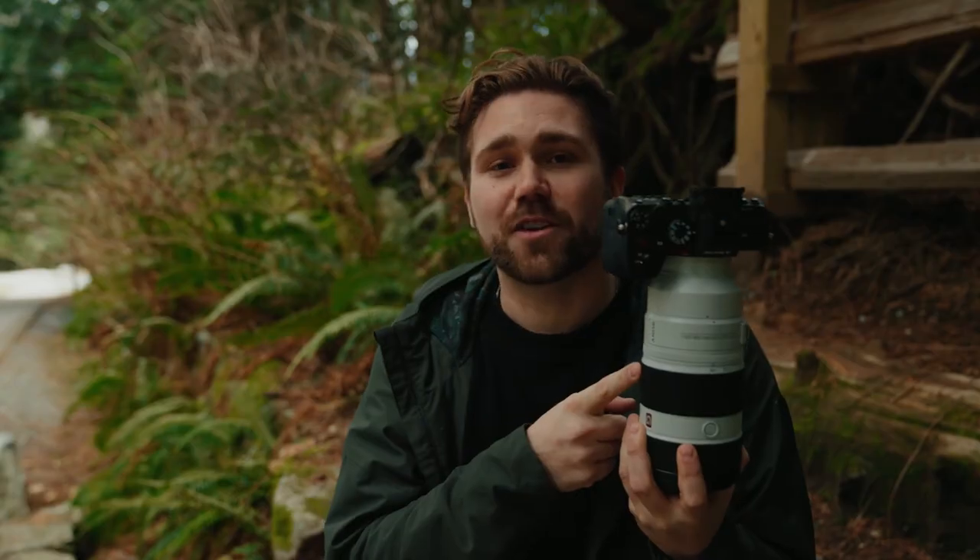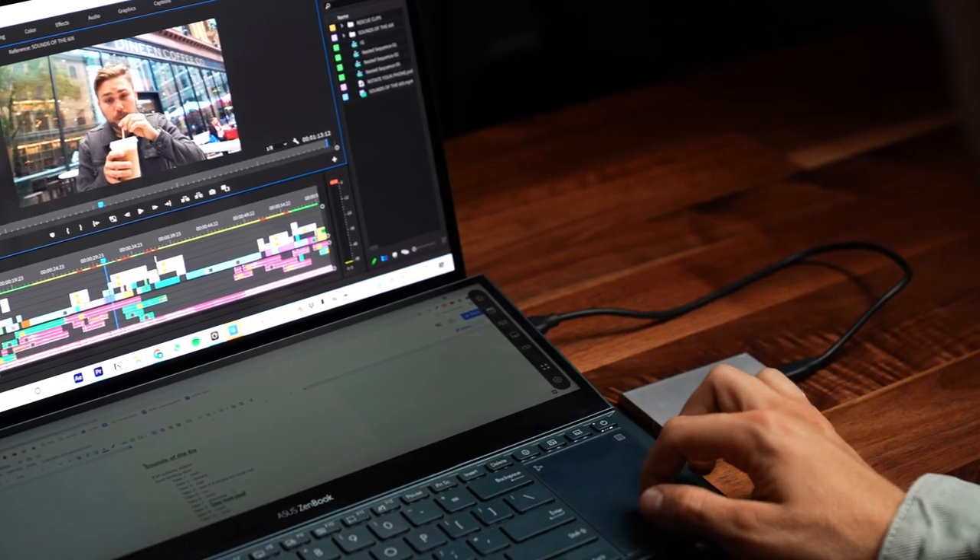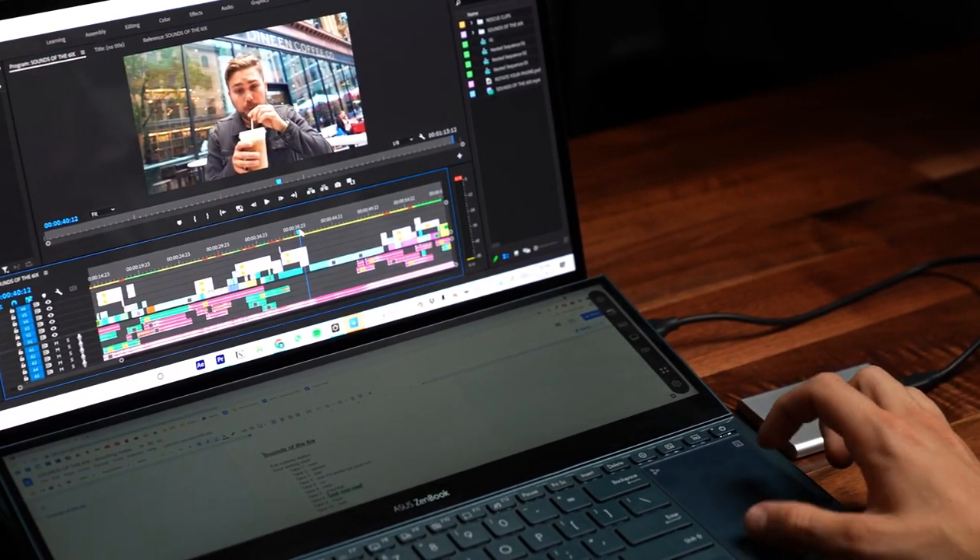Thank you Asus so much for having me here today. Now on any given week, I'm producing content for my social channels or clients. This content demand right now is crazy. It's actually insane how much we have to keep up with. I feel like between personal projects, client projects, YouTube, Instagram, TikTok, Twitter, and Facebook, there's just too much to keep up with. So the tools that we use as creatives are very important in terms of our productivity and output.